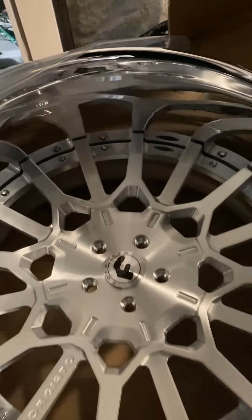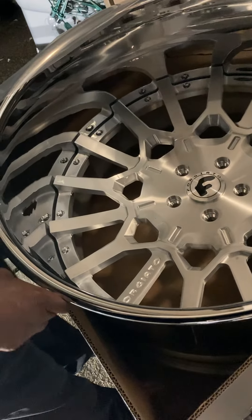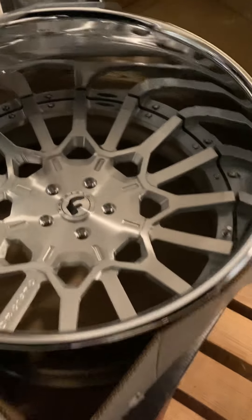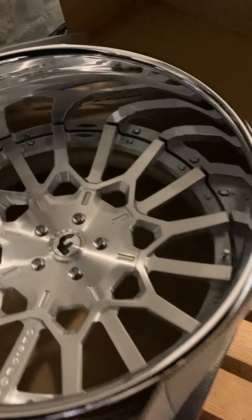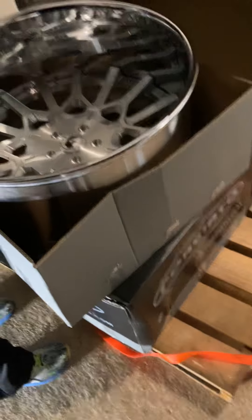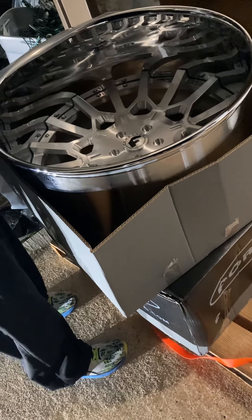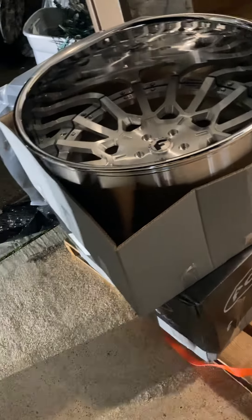Jesus. Wow. Dude, that thing is nasty. Yeah, that's nasty. Man, what is that — 24? Yep. So you got a square body. That's nasty.